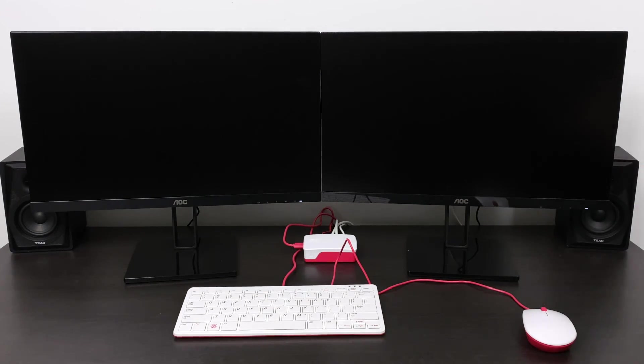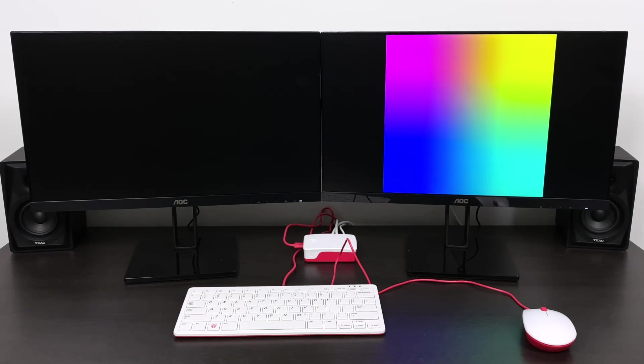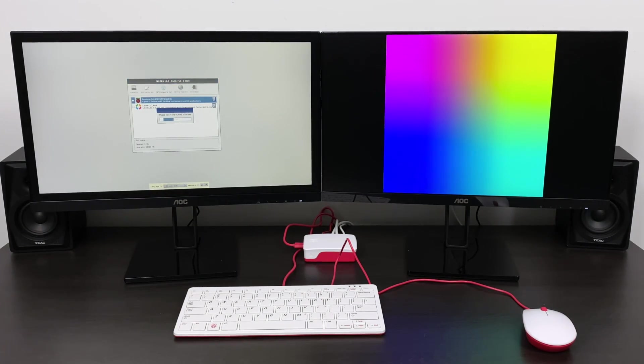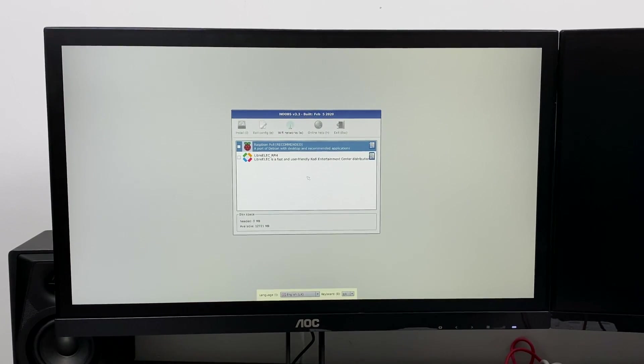Here we are with the NOOBS SD card installed into the Raspberry Pi 4. We're going to boot it up for the first time. Both monitors will populate, but we're only going to be using one screen for this setup section. What it's going to allow us to do is choose the operating system we want to install. This is the NOOBS setup screen — NOOBS stands for New Out-Of-Box Software. Without connecting to the internet we have two options: Raspbian and LibreELEC. Raspbian is going to be our full desktop; LibreELEC is media player software. There are more options with NOOBS but we need to connect over ethernet or Wi-Fi to get those extra operating system options.